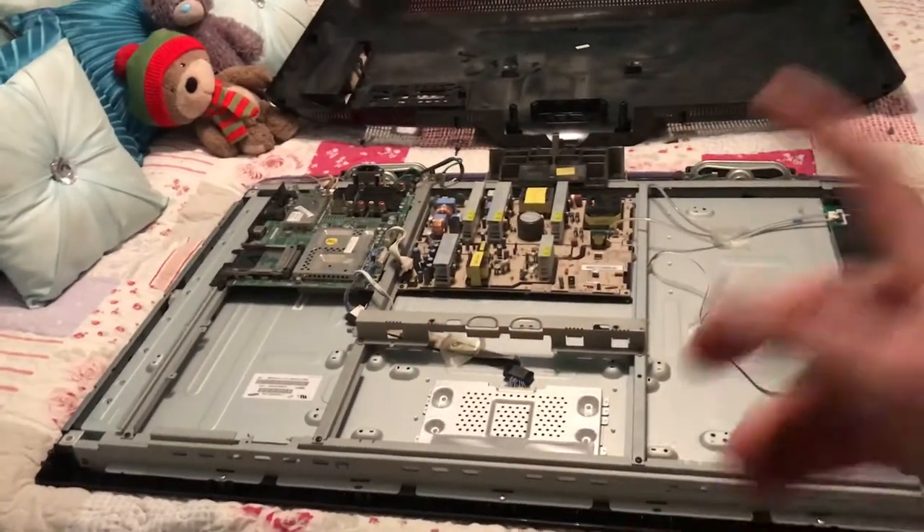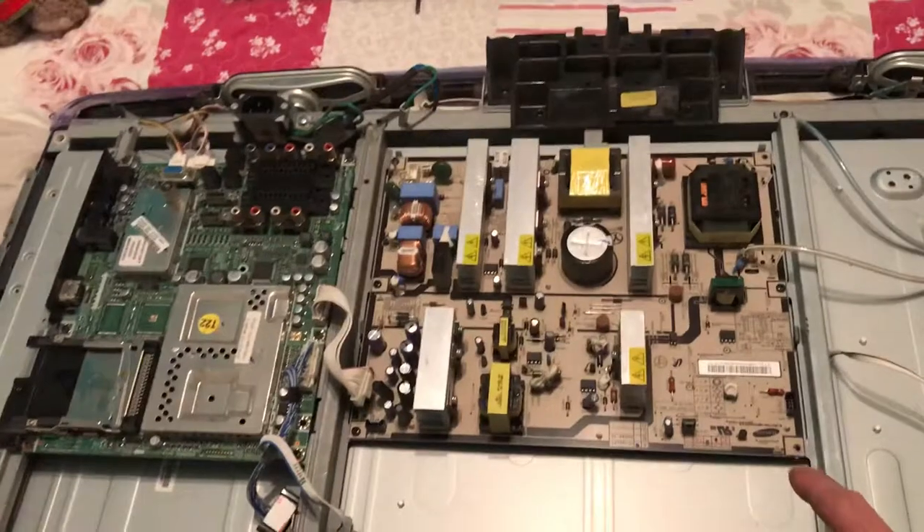Start by taking off the actual backing cover of it. You'll find the power board.